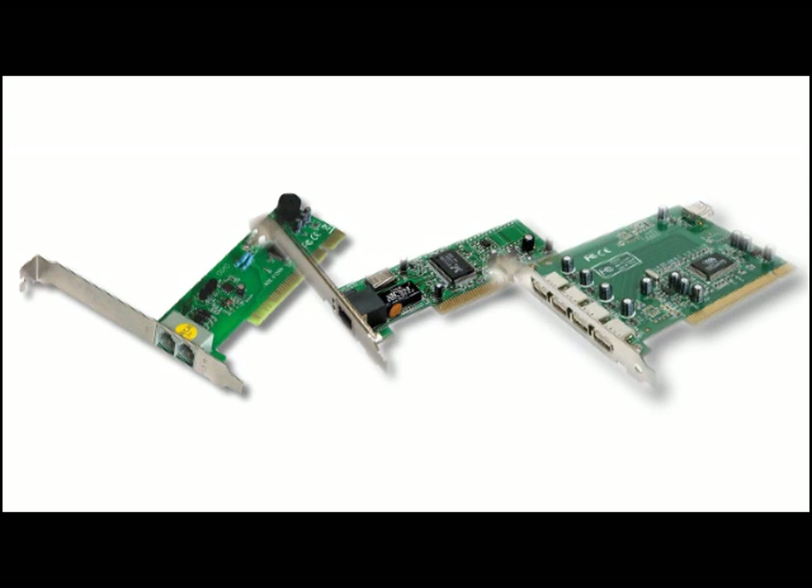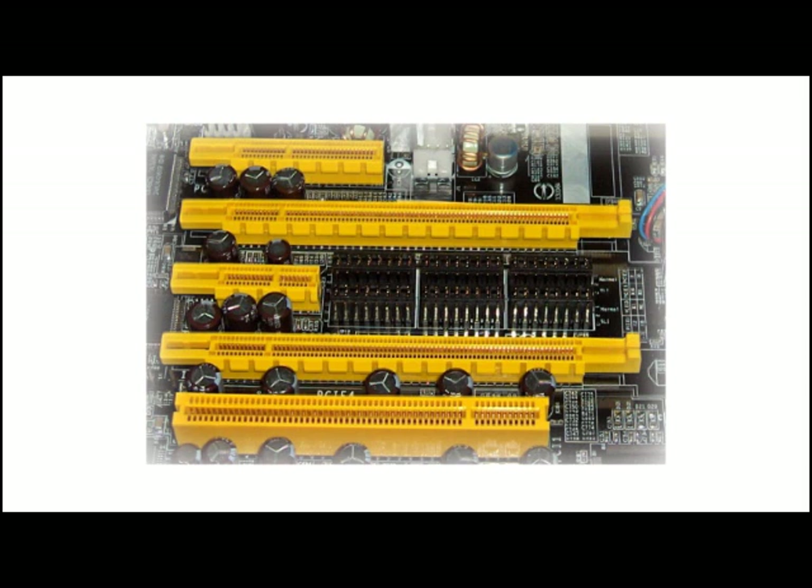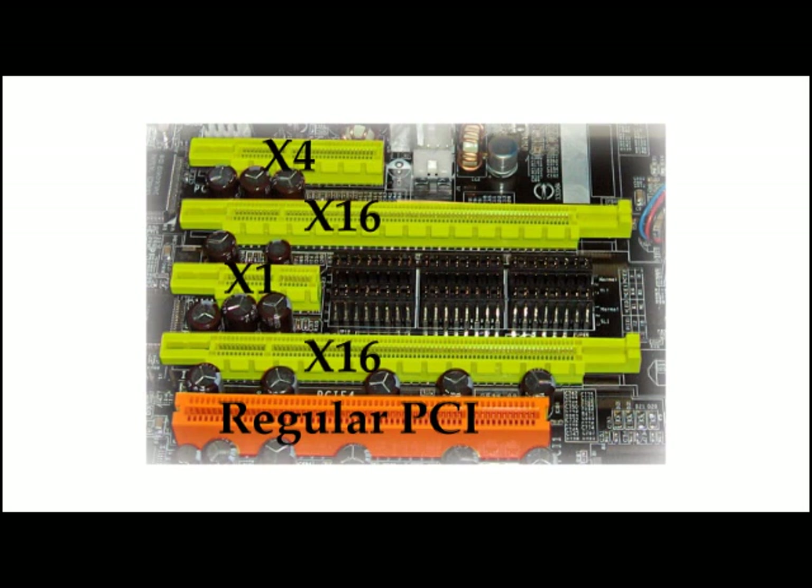PCI slots are also used for low-end graphics cards. PCI Express, or PCIe, is kind of the next generation AGP and PCI. It handles both high-end graphics cards and other devices like extra USB ports. This motherboard has three different types of PCI Express slots next to the regular PCI slot: the X4, X16, and X1 slots. There's also a PCI Express X8, but this motherboard doesn't have one.